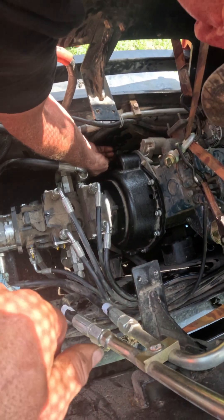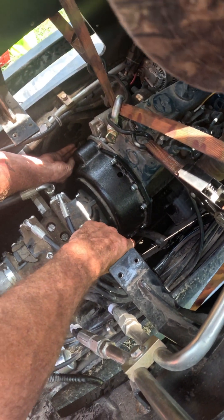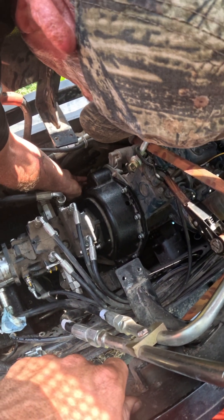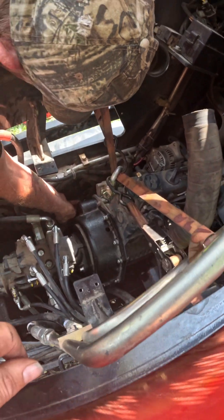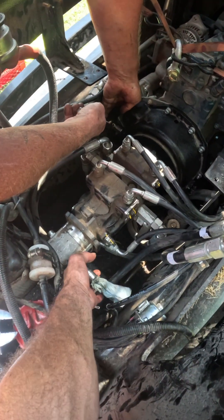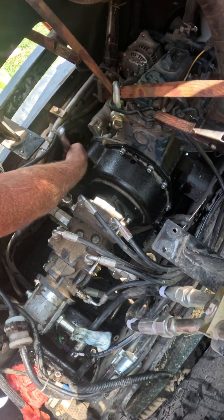We're putting the motor mount bolts in now — three on that side, three on this side. They had to come out because they're holding the housing. They came out pretty easy. Make sure you put a strap here to hold the motor or it'll sag. To get the motor mount bolts in easier, grab here and give it a wiggle up and down and get her in.